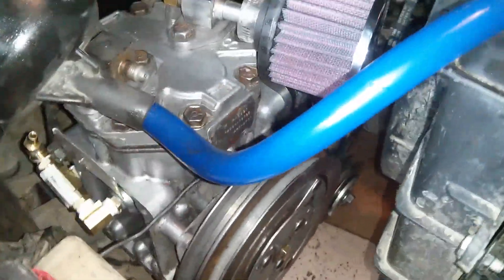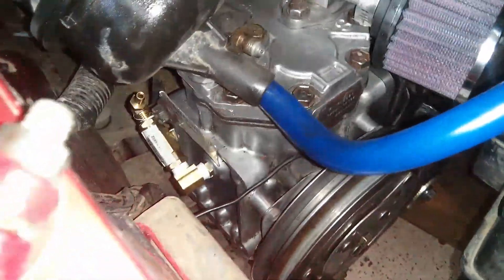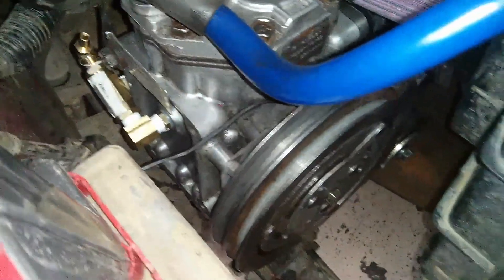Alright guys, here's the York — it's all bolted in, ready to go. Got the K&N filter on there, got the oil return into the reservoir on there.